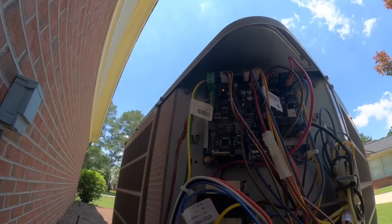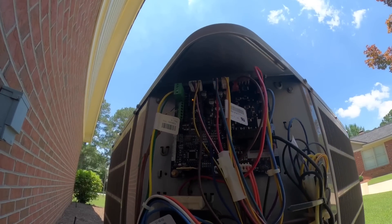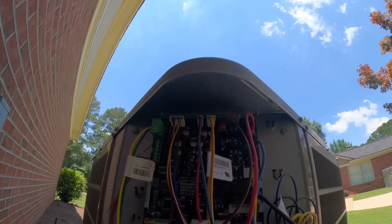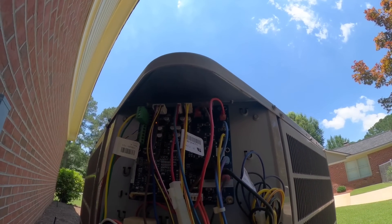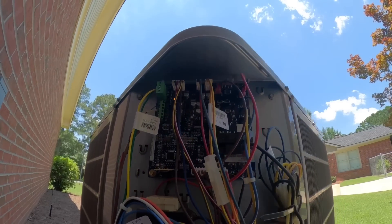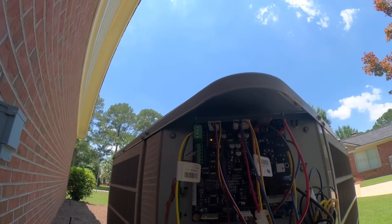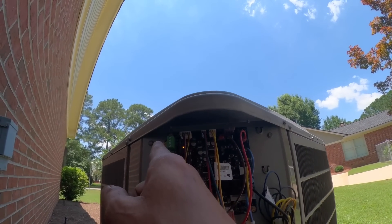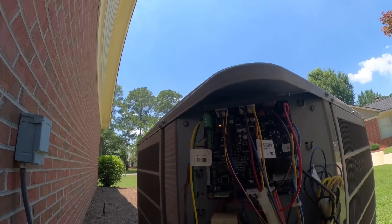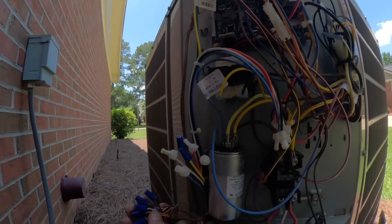These wires — the blue and the red — go to my contactor. Where's my blue go? It goes in there. I assume this is going to be for my reversing valve. I'm not too familiar with these — I don't work on them every day. You could do just straight communicating with these or legacy wiring, but the legacy wiring does not have the 24-volt red wire hooked up.